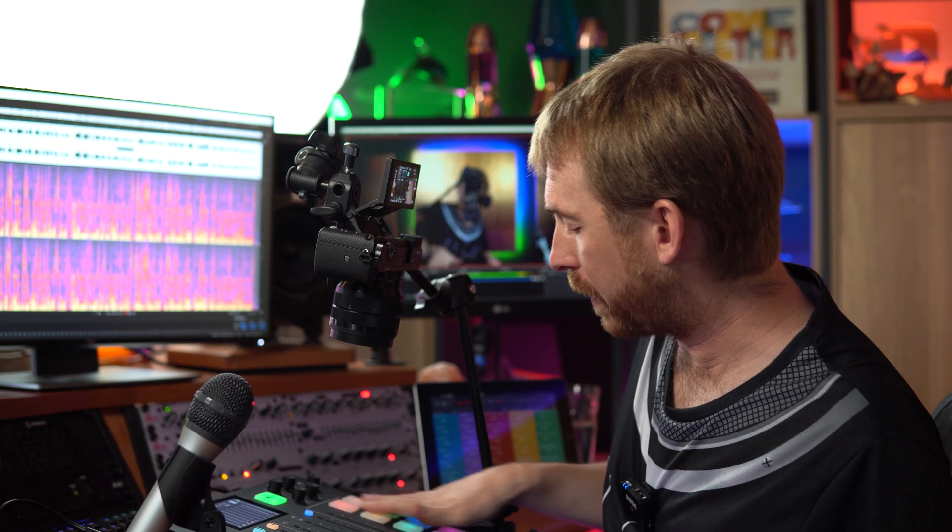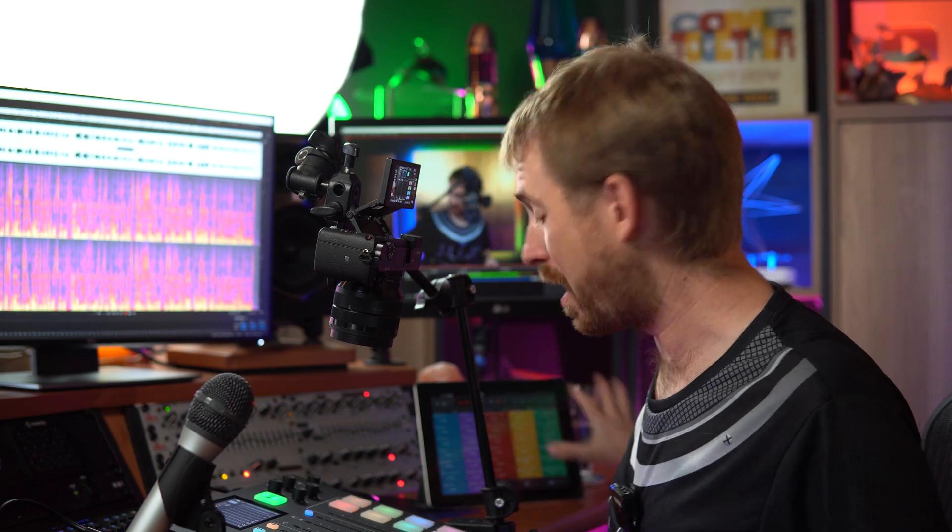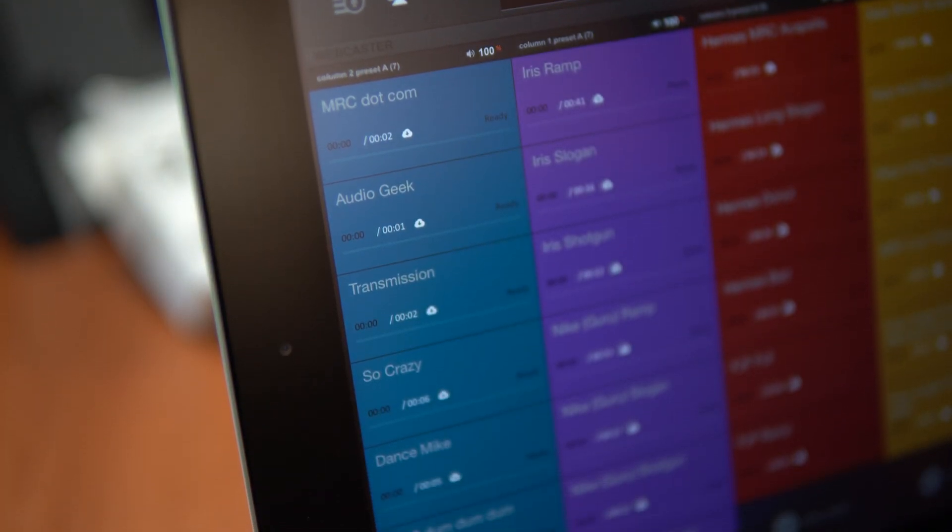In my case, I'm going to plug it into the back and also into this tablet so I can use iJingle Pro. It's a really cool jingle app, so not only have I got these eight effects pads, but I've also got an iPad app to play more jingles on the phone fader on the Rodecaster Pro.